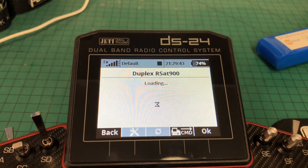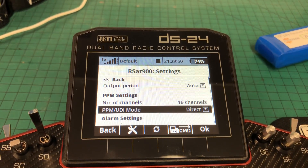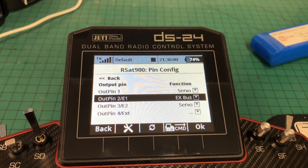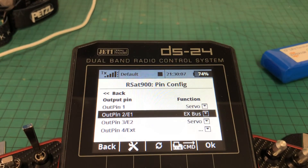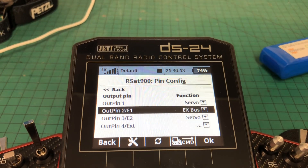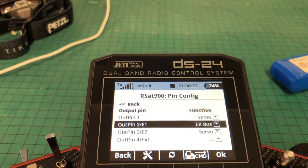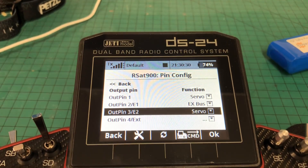And then the last one is the RSAT 900. General settings: auto, 16 direct. Failsafe should be disabled again. And then the alternative pin configs — in this case we're outputting on E1, EX bus, into the central box. From there, that will give you your backup signal in. The RSAT 900 is a little bit more fancy than the RSAT 2 — maybe a bit more processing power. Within the RSAT 900 there are four connections you can have in, so you can have servos connected directly to it — there's more variety and more configuration options.